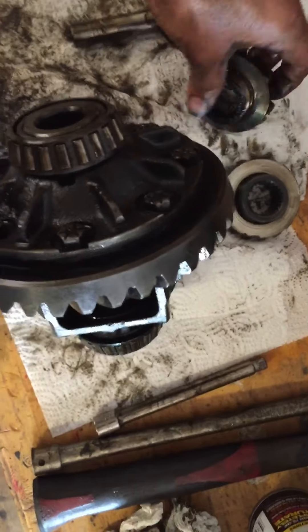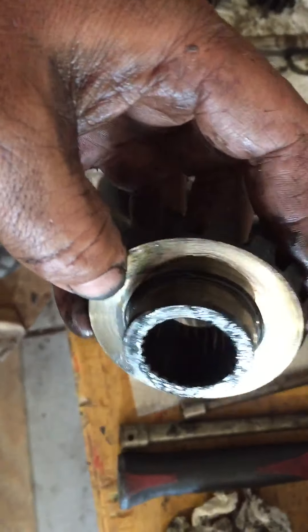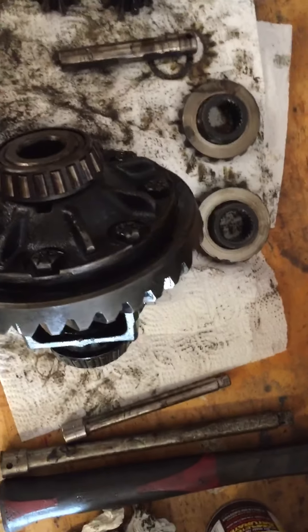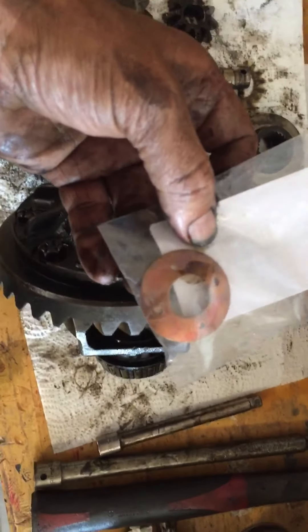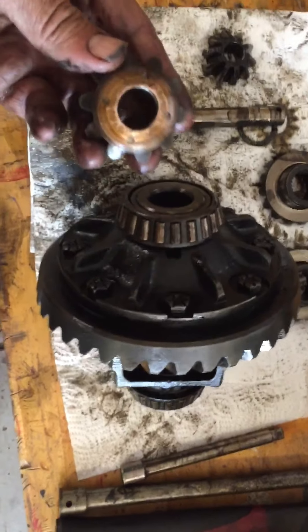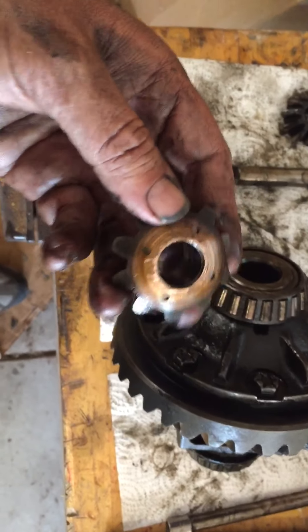On the right side of the carrier it's the worst; the left side isn't as bad. I think lack of maintenance, the shims being bad — here's the new bronze shim — and abuse, tore them up.